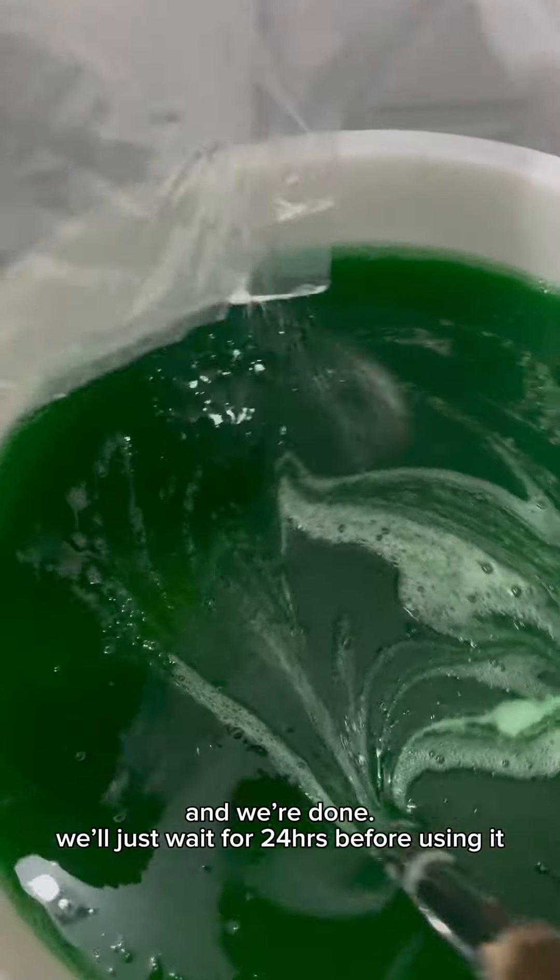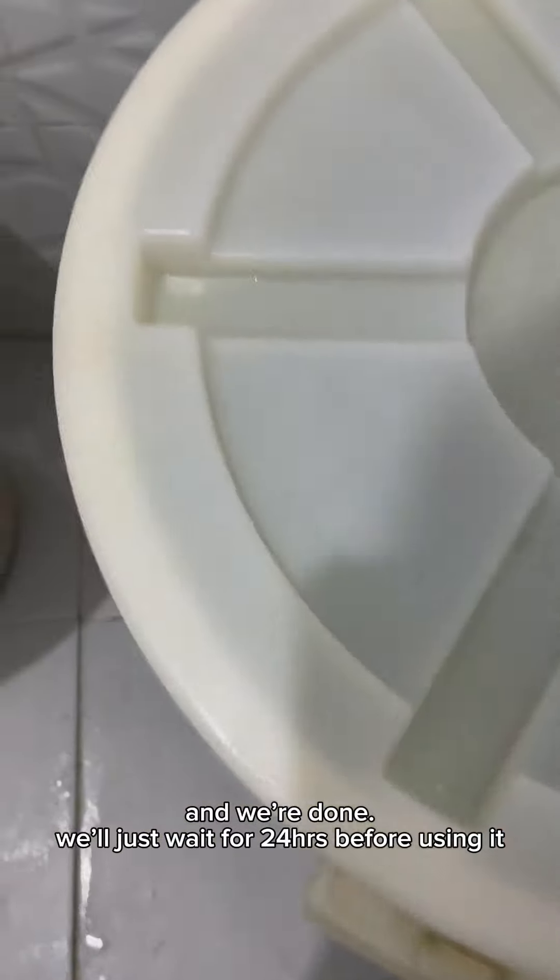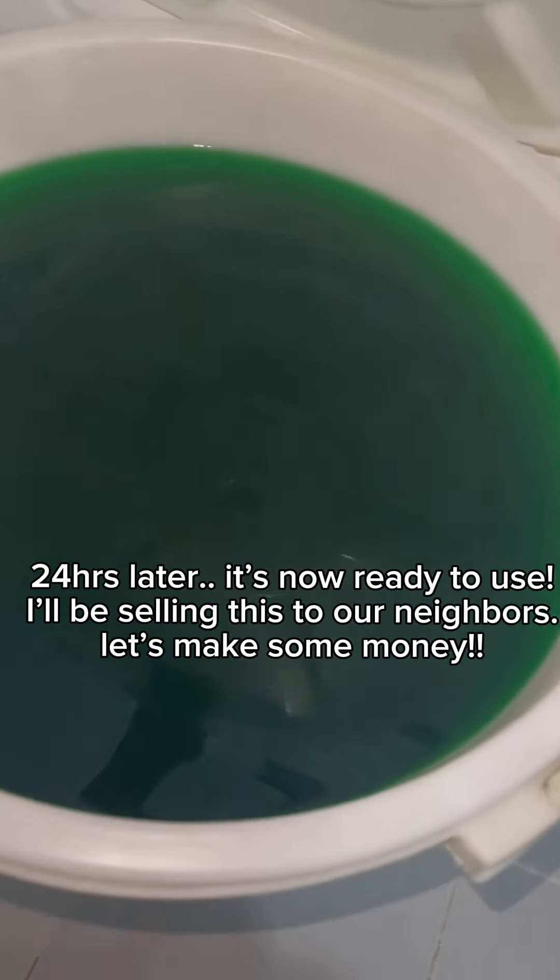And we're done. We'll just wait 24 hours before using it. 24 hours later, it's now ready to use.